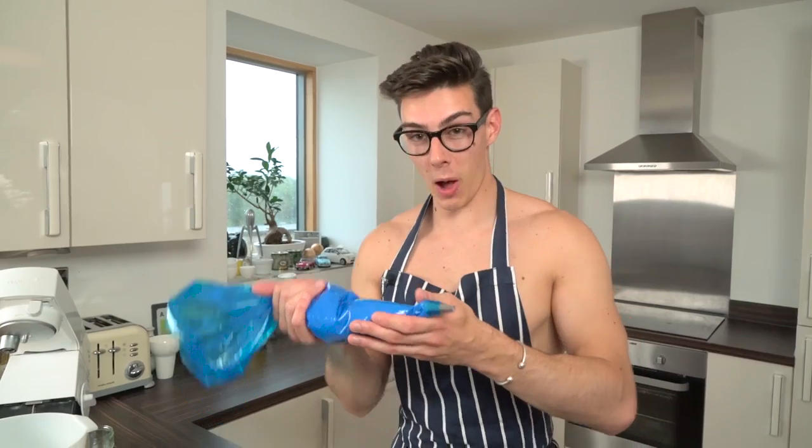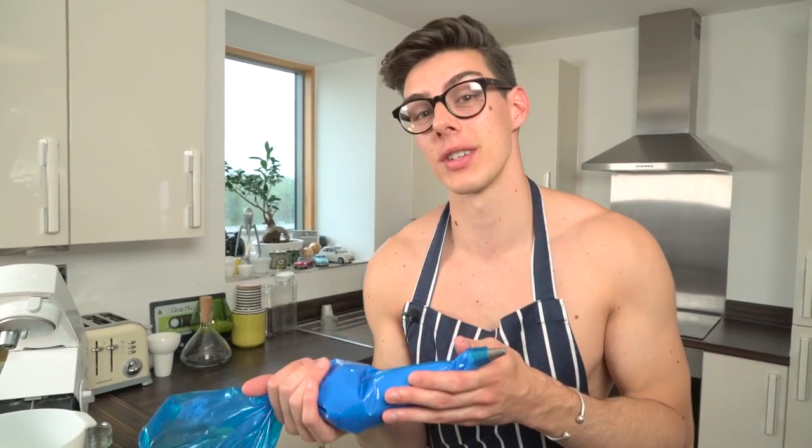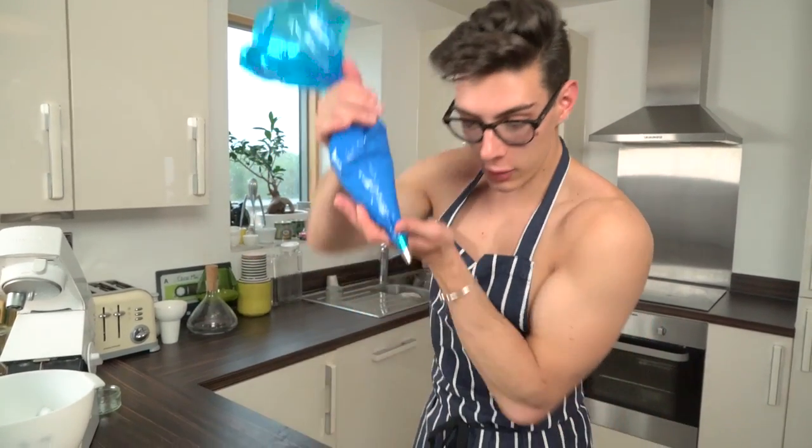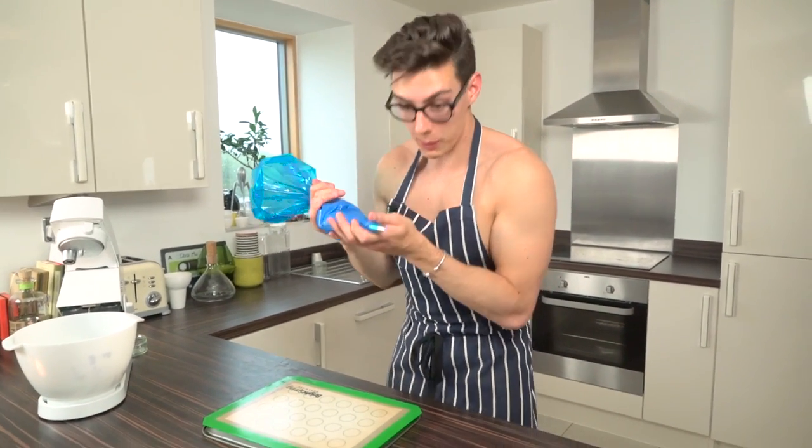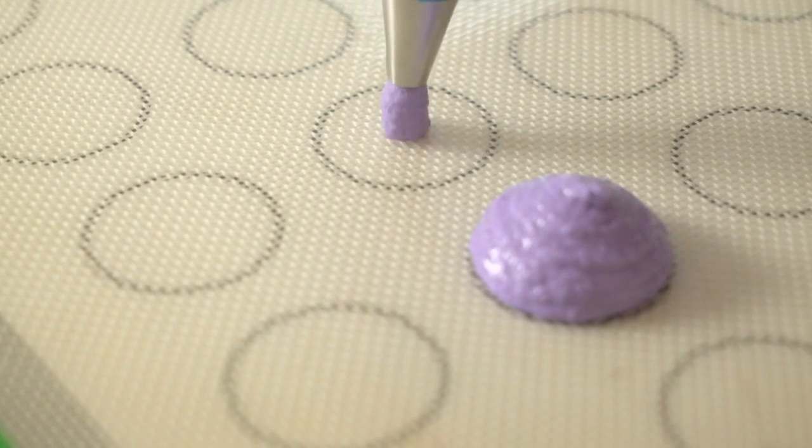Pop the mixture into a piping bag and we can start piping. Once your mixture is in the piping bag, all you've got to do is pipe and whip, and then our macaroons are nearly ready. Start with the bag pointing straight upwards — not at an angle — then pipe and whip, pipe and whip.